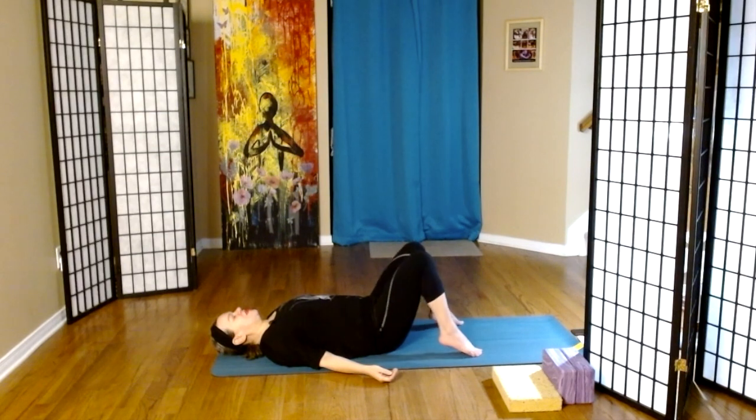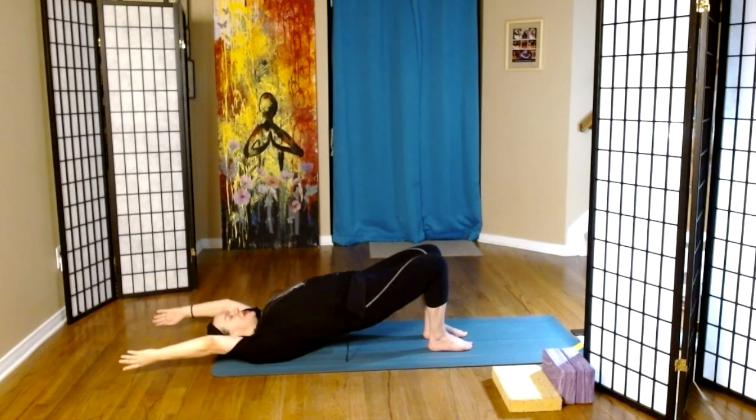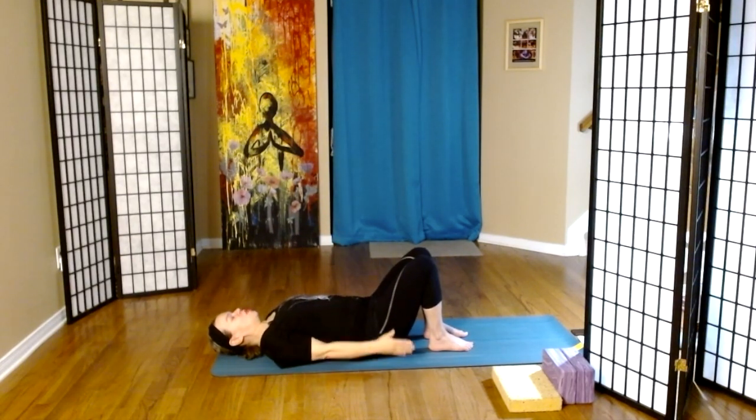Let's toe heel the feet in line with the hip bones, taking the heels as close to the sitting bones as we can. We're going to come into bridge pose. On our inhale, we will lift the hips and also lift the arms up and by the ears. On the exhale, we come down with the arms and then one vertebra at a time. We'll do a few more.